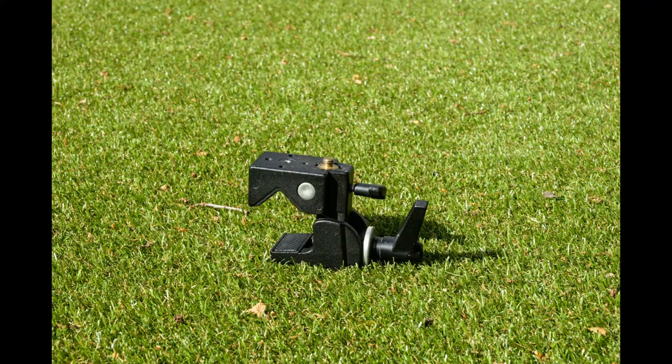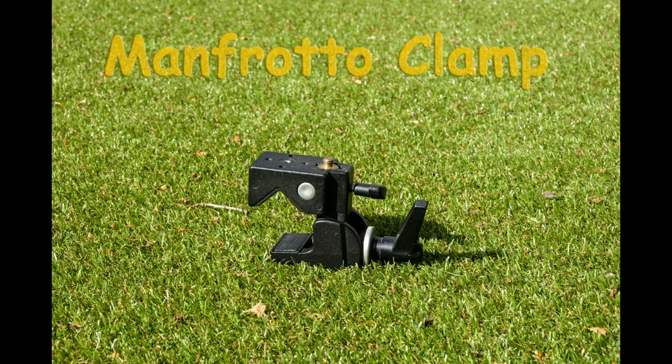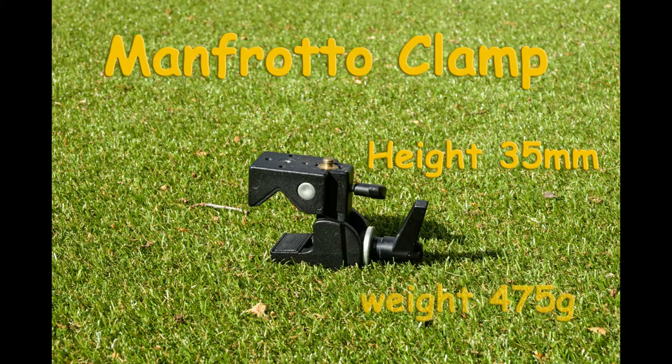The little Manfrotto clamp — a brilliant device used by film crews all over the world. Height is not really measurable; from the top of the clamp jaws to the tripod mount is 35 millimeters, but it depends on what you clamp it on. This is designed to be clamped on cars, scaffold poles, door frames — anything. It's 475 grams, which makes it a little bit weighty, plus a head of course, but it's great beater kit.